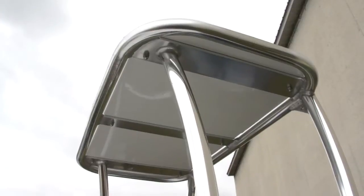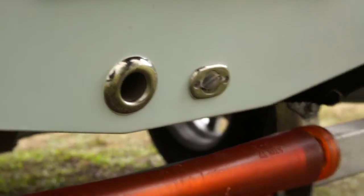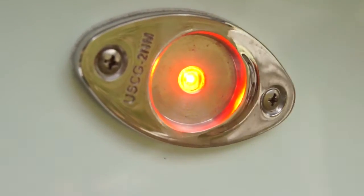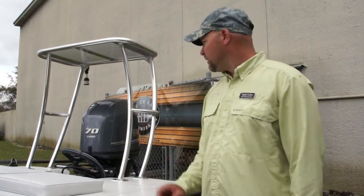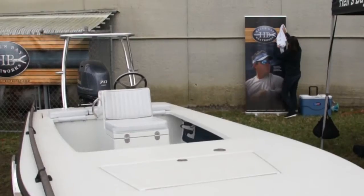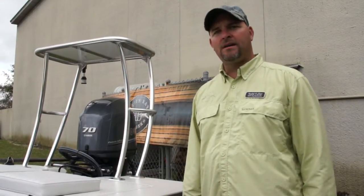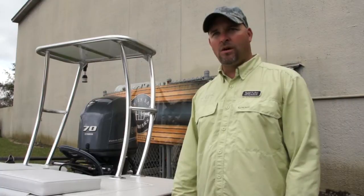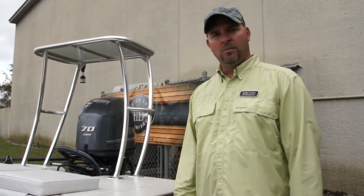This is a 16-4 skiff. It spins really, really well. We've got the flat transom back here, and it's a nice deep V, which we've improved the running pad on this skiff. So you get it up, air it out, and it's a really efficient hull. With this F-70 Yamaha, we're looking at 40 miles an hour, so it can get you there fast. It handles the rough water.